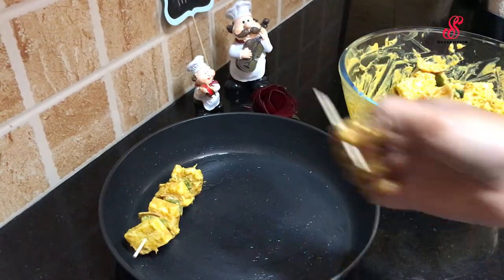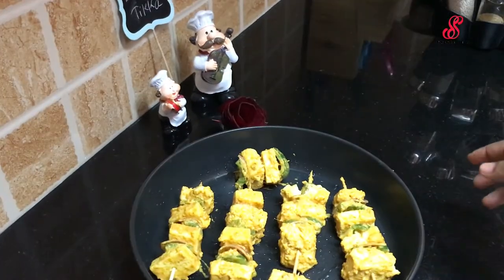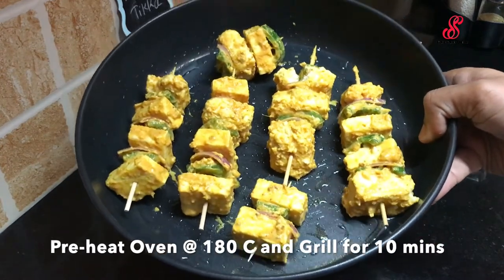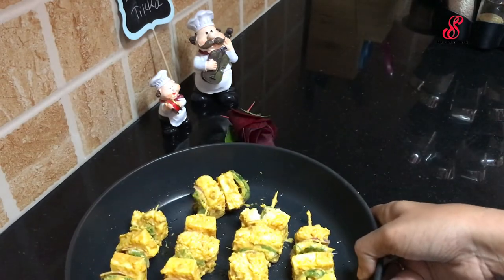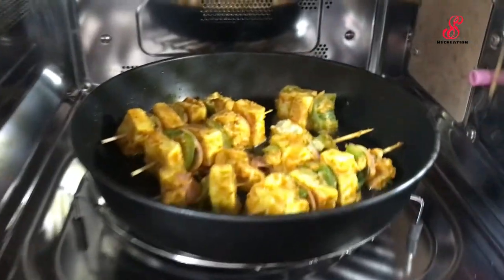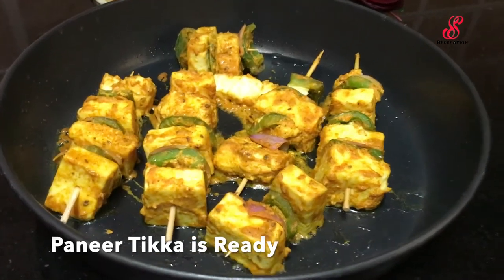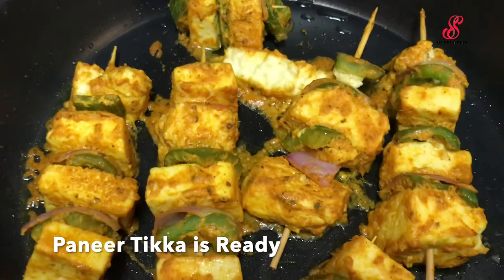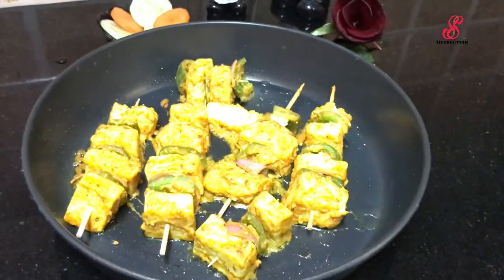Now we are ready to grill it at 180 degrees Celsius for 10 minutes. We will turn it and grill the next side for another 10 minutes. We are ready to roast it in a grill pan.